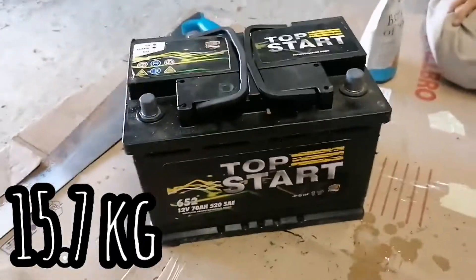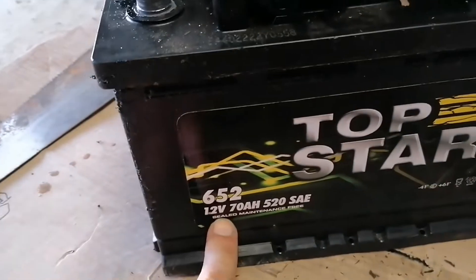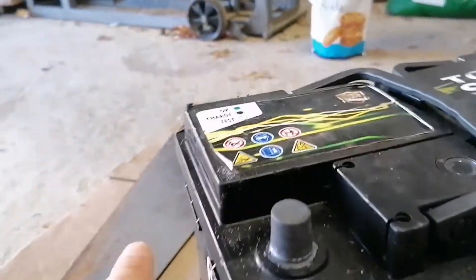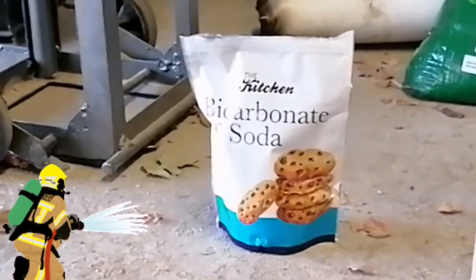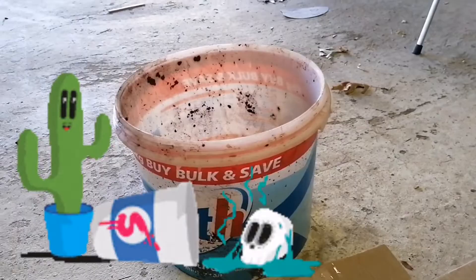Today we're going to cut up this battery to see how much lead we can salvage out of it, and to see whether it's worth it all. It's a 12 volt 70 amp hour battery. We're going to start off with cutting the top off. We have bicarbonate of soda on standby as a neutralizer, and a bucket to pour out the acid into once it's open.